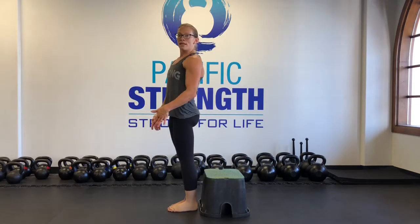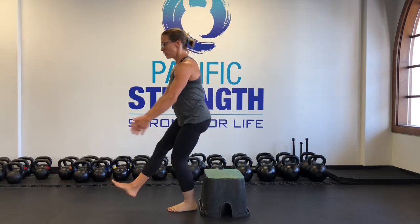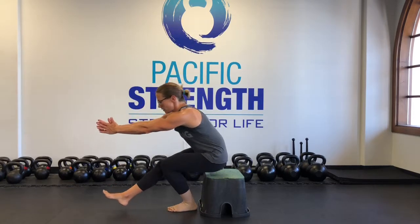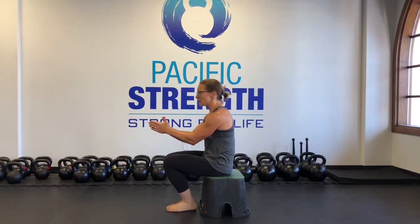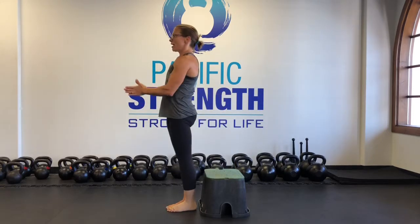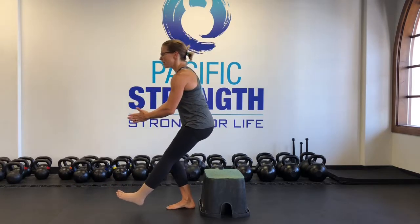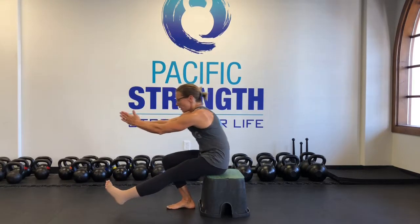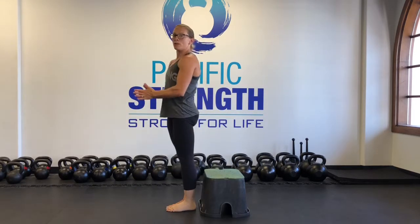When that gets easy, what you want to do is bring one leg out in front of you. Slowly come down, touch the box, bring your feet together, squeeze them together, squeeze your knees together, and come up. Straight back in — one leg out in front, sit your hips back, sit all the way down, feet together, and then push up.